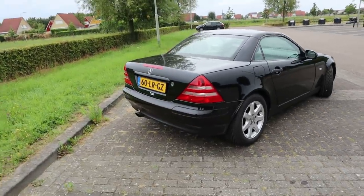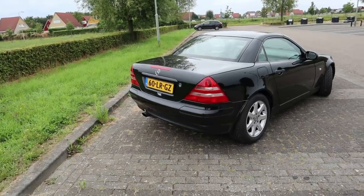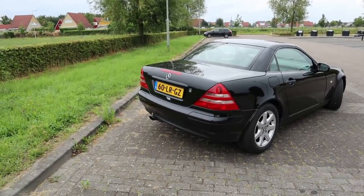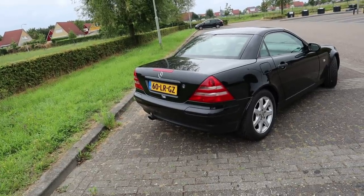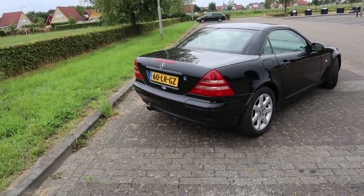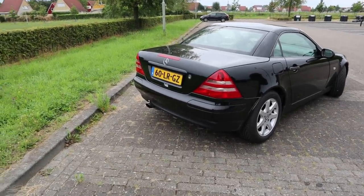The SLK stands for Sports Light Kurtz — so it's a sports car, it's light, and Kurtz means short I believe. And it is that — it is quite dainty even though it's all bonnet.